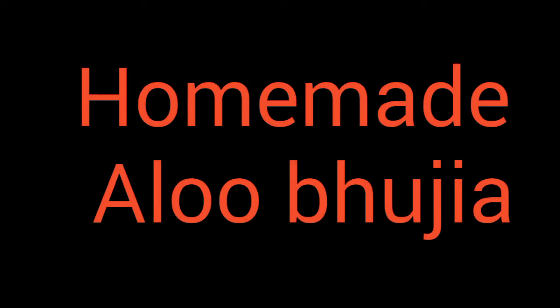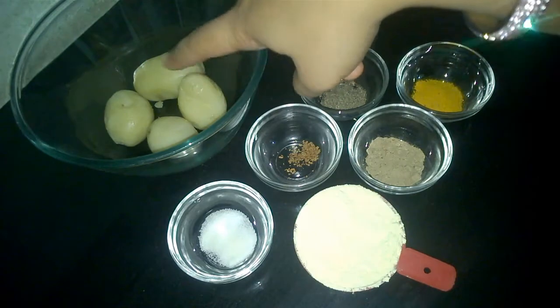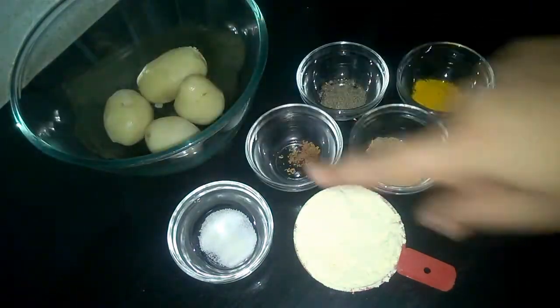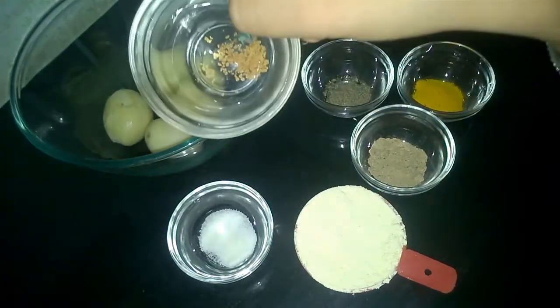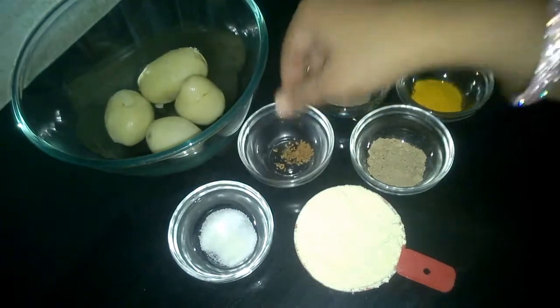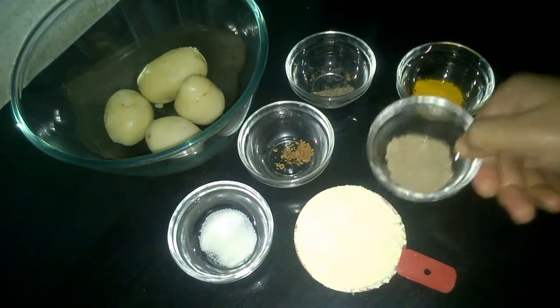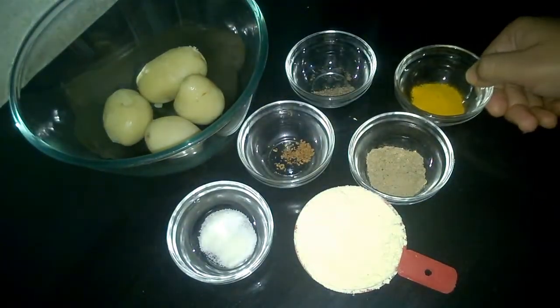Hello friends, I'm Shweta and welcome to Shweta's Easy Cooking channel. Today we'll be making aloo bujia. The ingredients: I have taken four potatoes, boiled and peeled them, half cup of besan or pea flour, salt, hing or asafoetida, black pepper, chaat masala, and turmeric powder or haldi.